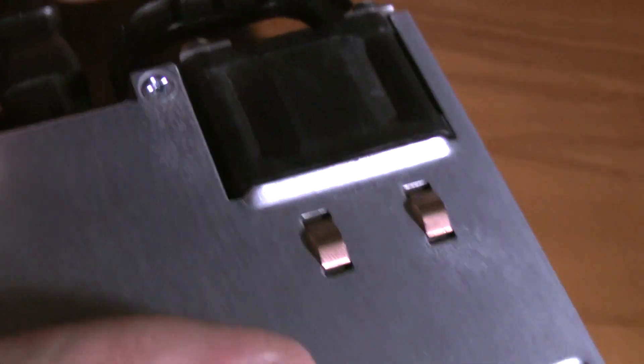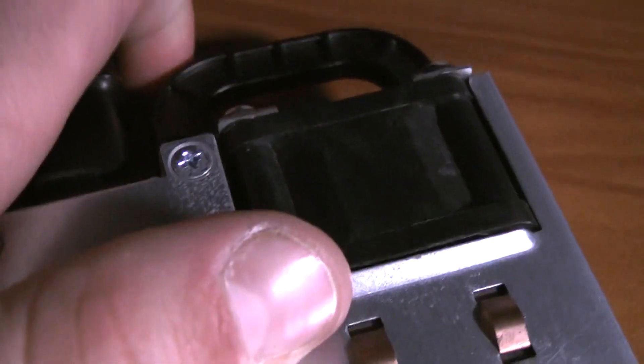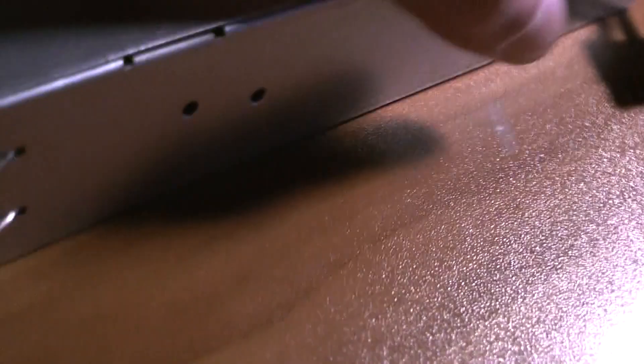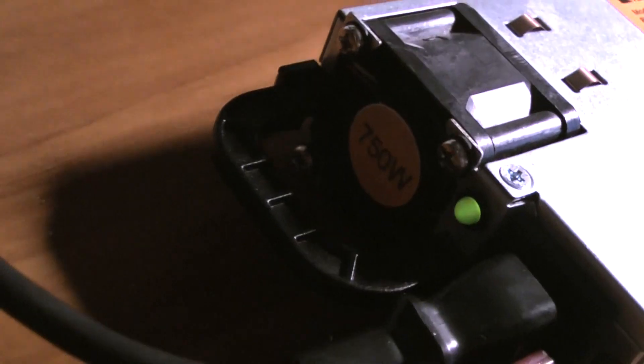So let's plug it in and see how it works — regular computer power plug. Plug it in, the fan kicks on, power light comes on. Great.